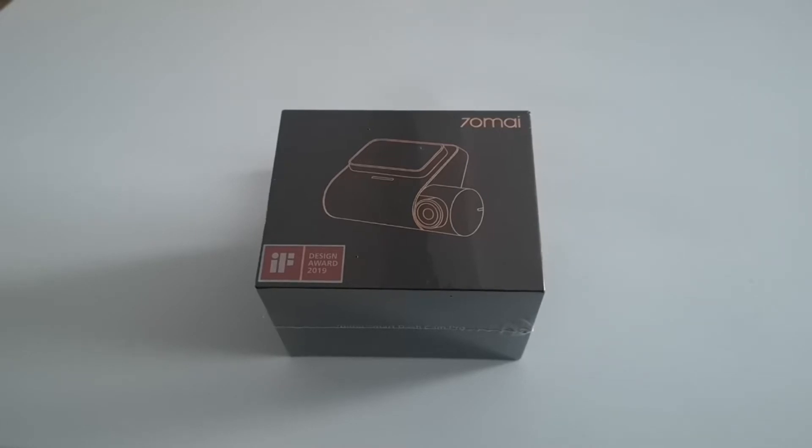It's roughly twice the price of the original 70mai but there are a lot of upgrades for this camera, so I think it might be worth the upgrade. The resolution it shows on the screen is 2592 by 1944, and again like the previous version this is a smart camera so it's got some additional features on it.